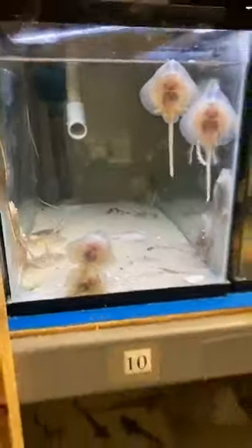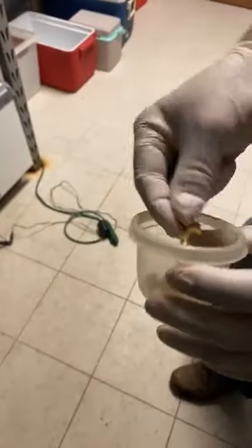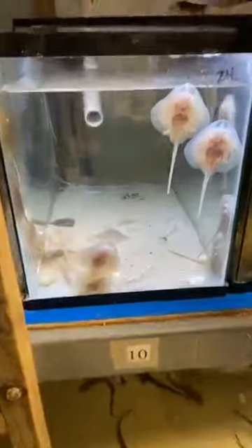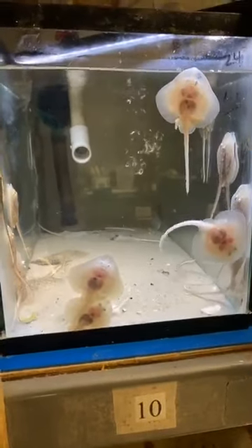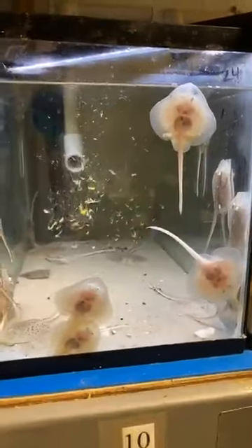I'm going to feed these guys. I'll show you what I'm giving them — some mysis shrimp. You've probably seen these in other feedings; they're real small shrimp. I'm going to dip a little water in and feed them. You'll see they smell it before they see it. Their eyes are on top of their heads so they don't see very well. Go ahead and ask questions — you'll see the shrimp coming down.